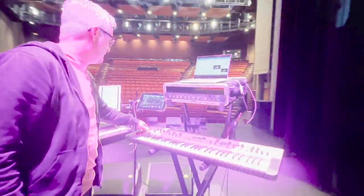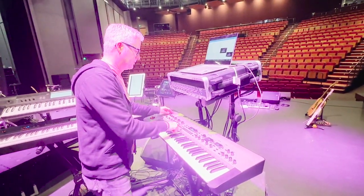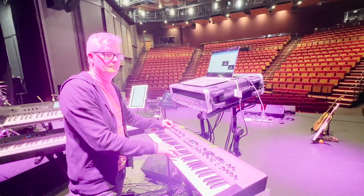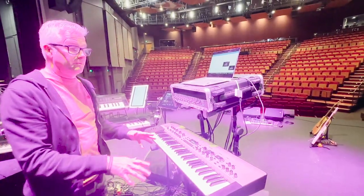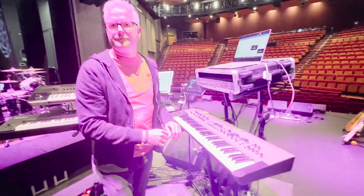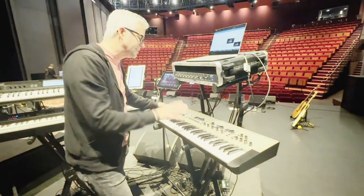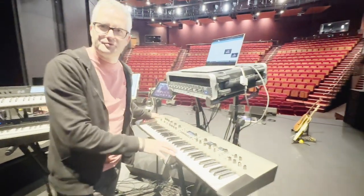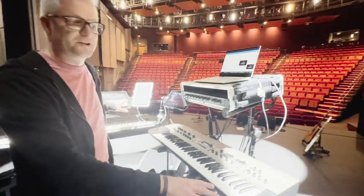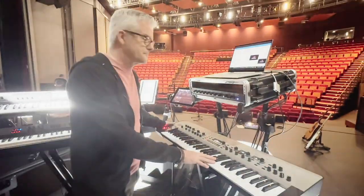Over here we have the King Korg, which is the virtual analog synthesizer. If I want to sound like a Moog or something like that, this is what we'll use. I use this one for a couple of virtual analog things, and also sometimes I run out of real estate on the Krome. To be honest, this isn't great if you want piano sounds, but it's really good for what it does — the virtual analog stuff is wonderful. These two keyboards are nice and light; I can take them on and off planes. In their cases I think they weigh 16 or 17 kilos, so they travel all over the country with me.